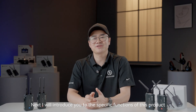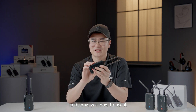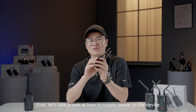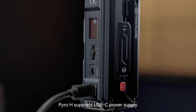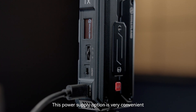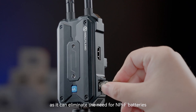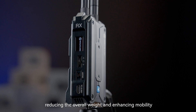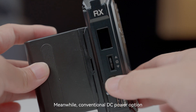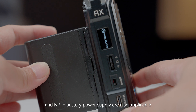Next, I will introduce you to the specific functions of this product and show you how to use it. First, let's take a look at how to supply power to the device. Pyro-H supports USB-C power supply. This power supply option is very convenient, especially when using a gimbal, as it can eliminate the need for NPF batteries, reducing the overall weight and enhancing mobility. Meanwhile, conventional DC power option and NPF battery power supply are also applicable.